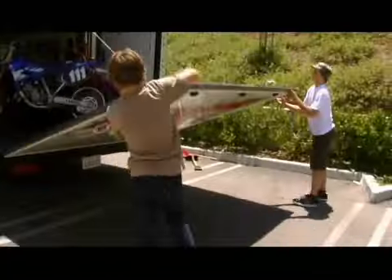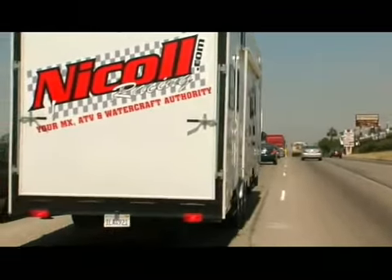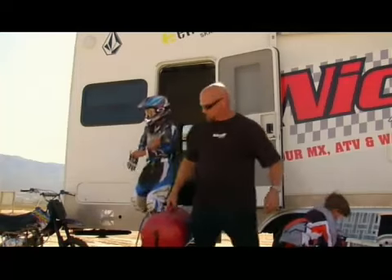My dad took my best friend Ryan and we just had a blast. It's good being with all your friends when you're trying to get a good roost going.